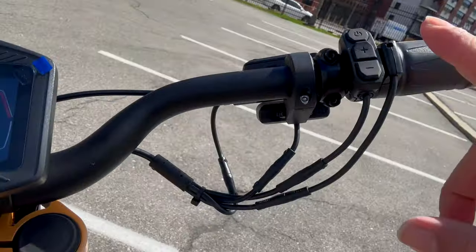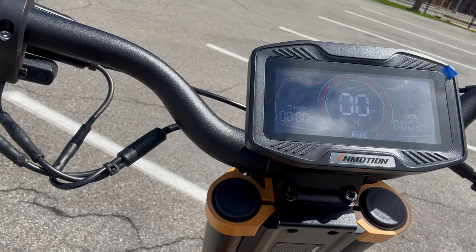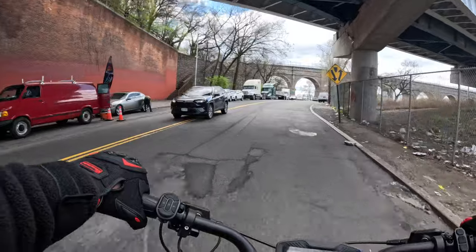They have four speed modes on the scooter, switched with the plus or minus button — four, three, two, one. I'm cool with two when I get on the street. Mode two is smooth, and I'm thinking mode three and four will get you up to the 50s, with four definitely touching the 60s. The scooter also gives you three drive modes: two-wheel drive, front-wheel drive, and rear-wheel drive. The two-wheel drive feels more suited for off-road.